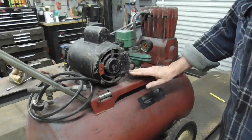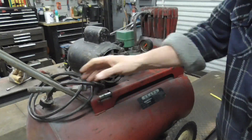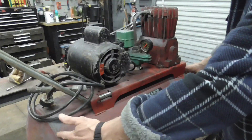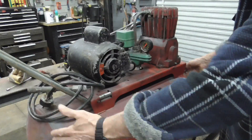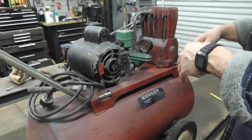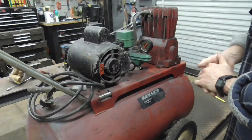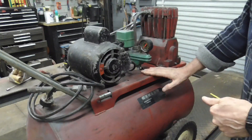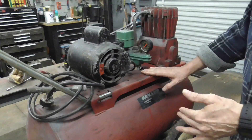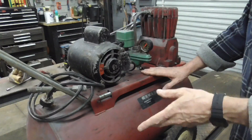This size air compressor is a very good starting point for automotive body repair and painting at home. It runs on 110V so you can easily use it in a garage. It's an oil-filled compressor, so it's very quiet, and the tank sizes range from about 12 to 30 gallons. This specific compressor runs any tool I want it to run and keeps up very well, with the exception of sandblasting for a long period of time or DA sanding a whole vehicle.